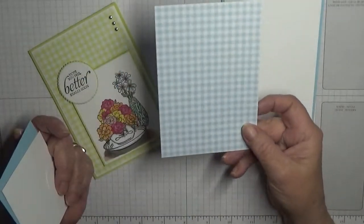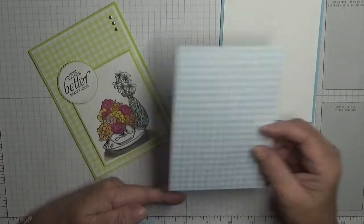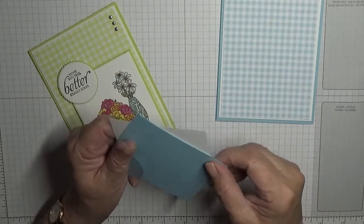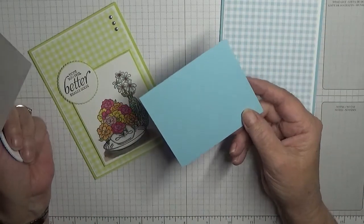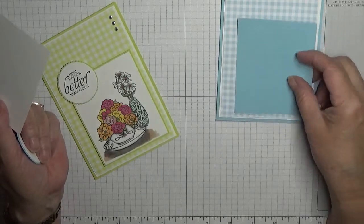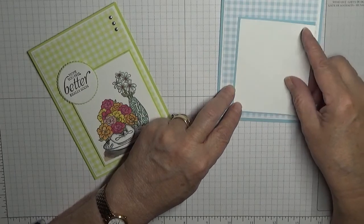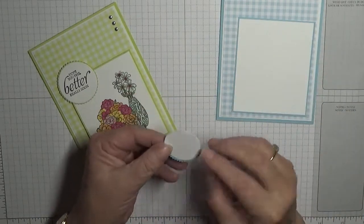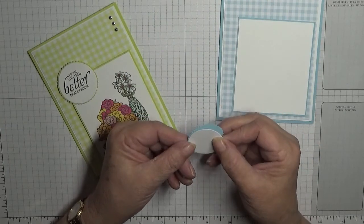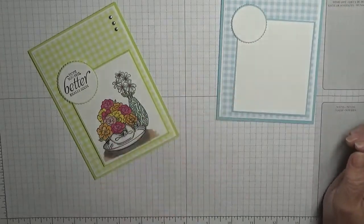A piece of the new gingham DSP in Balmy Blue, measuring three and three quarters by five and a half. A piece of blue cardstock at three and three quarters by three. A piece of white cardstock at three and five eighths by two and seven eighths. I've chosen to do circles for my sentiment — this is the first circle in the layering circles — and the scalloped circle which will go there.